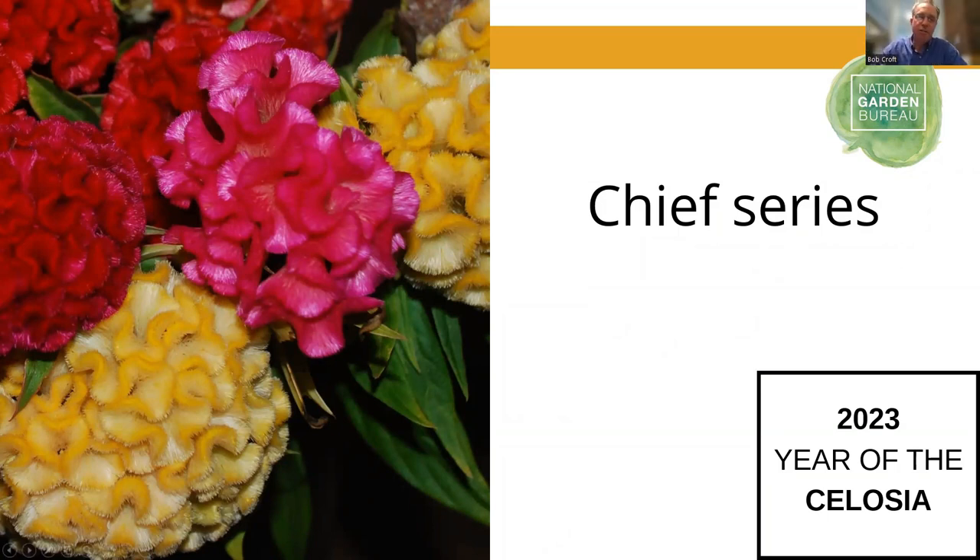The Chiefs series is a cristata type — not quite like a brain but similar. It's a wonderful tall cut flower. Most cut flower growers will direct seed it in the ground, thin to maybe four to five inches between plants, and it grows up to be a beautiful cut flower that can be either dried or used in fresh arrangements. There's a wide variety of really nice, bright, jewel-tone colors, adding not only texture but also color and height to arrangements.